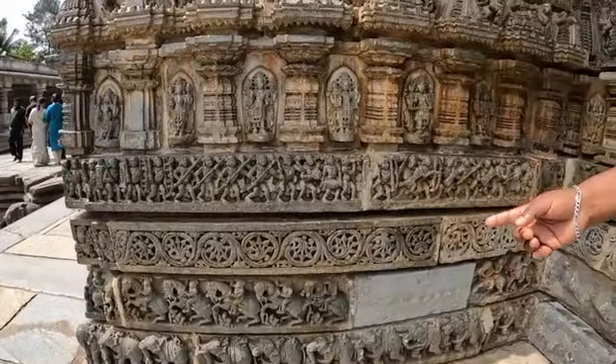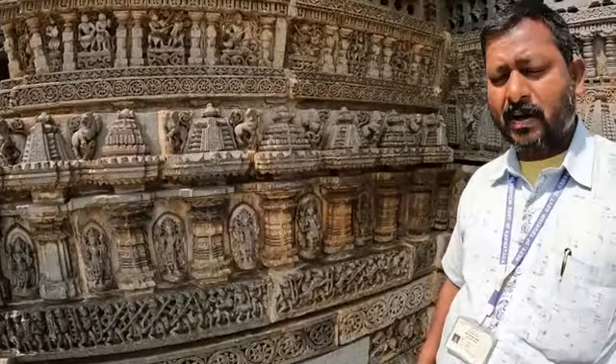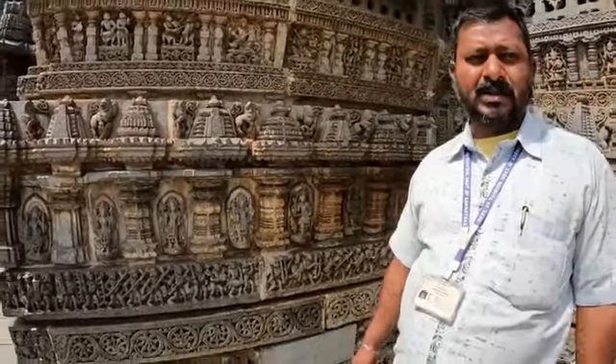The second step shows horses ready — Ashwa Dala. Ashwa means horse. This temple was constructed with the speed and power of horses. Around the temple there are 620 horses.